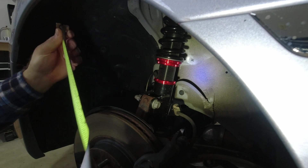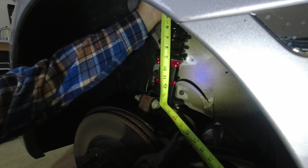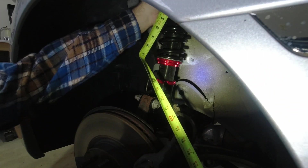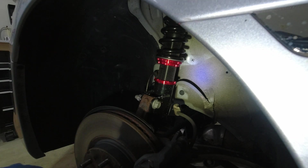Hopefully what I'll see here is 14 and an eighth to the center hole. It appears that I dropped a half an inch. I think I cracked the code here, but we'll find out when I get it down on the ground too.